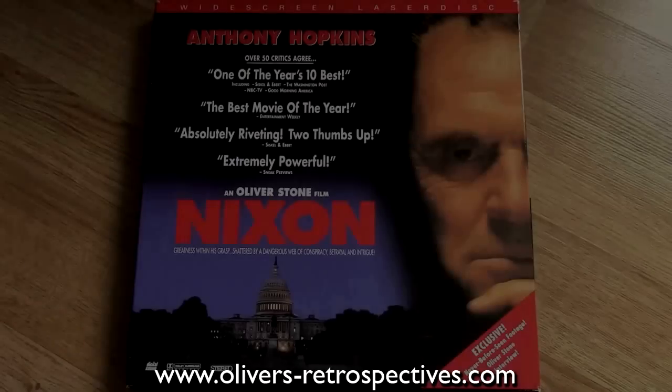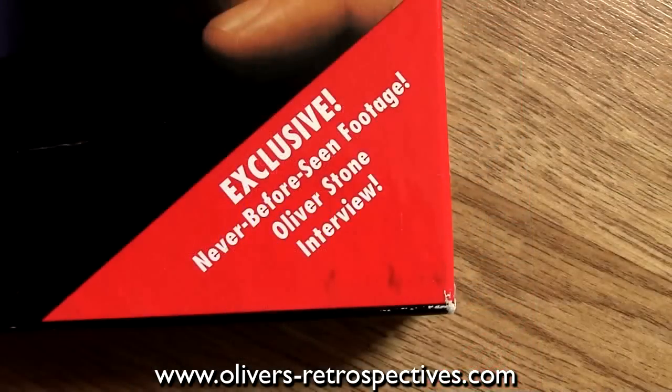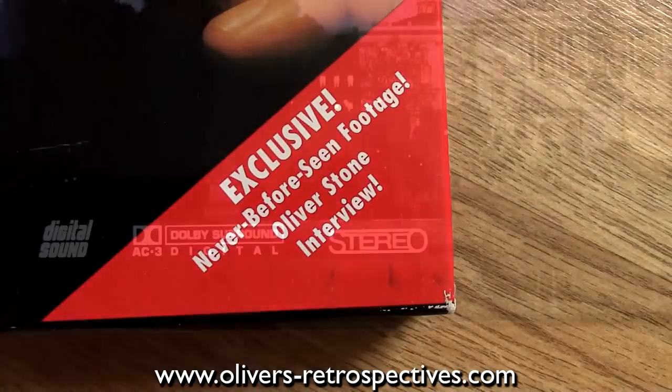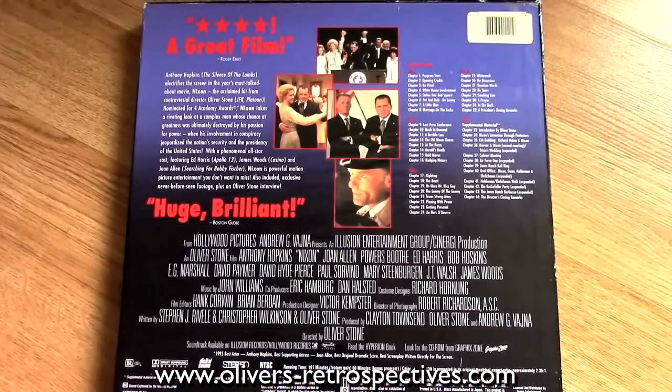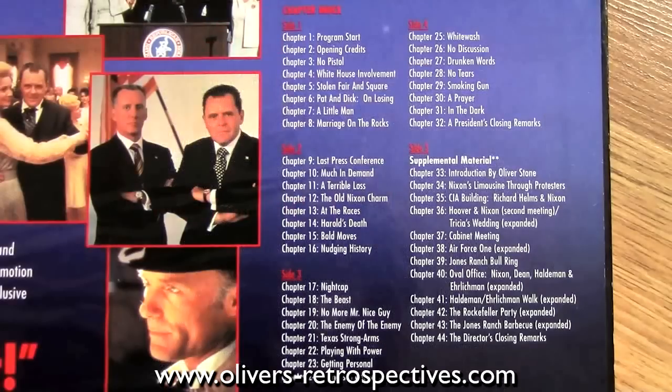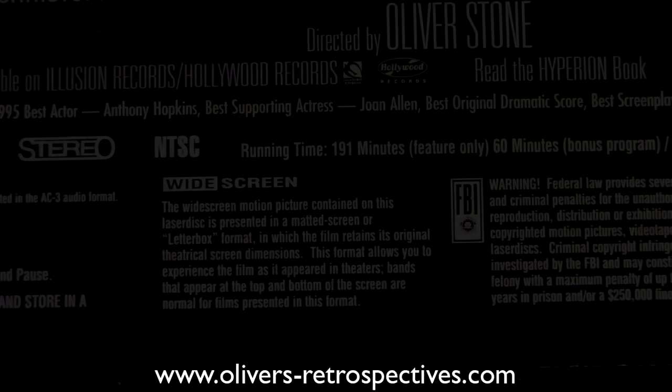The last title I picked up from that record shop in Cambridge is Nixon. I recently watched JFK, Oliver Stone's other biopic movie, and that was fantastic, so I'm looking forward to Nixon, which I've not seen before. The reviews are pretty solid and it does come with quite a lot of supplementary material. It's a very long film — I was going to watch it the other night, looked at the running time and it said 191 minutes. You don't want to sit in a boiling hot room watching a film that's three and a half hours. So I'm looking forward to seeing this when I have the time.